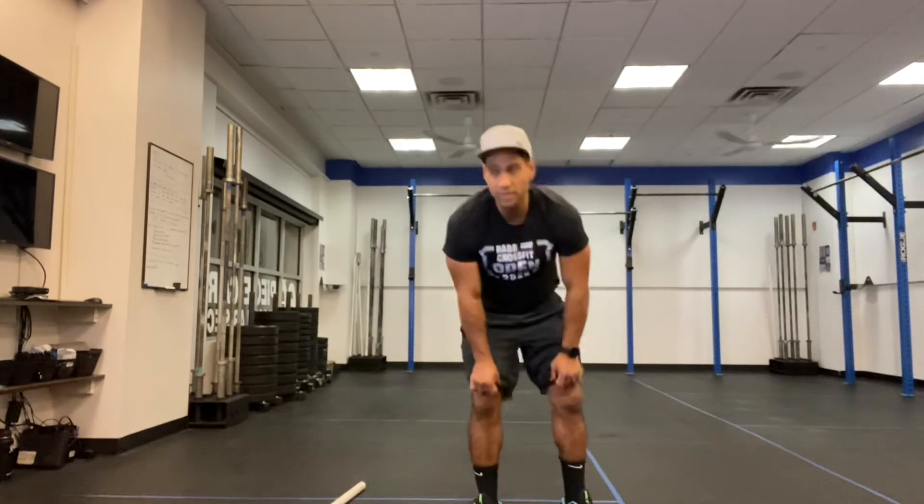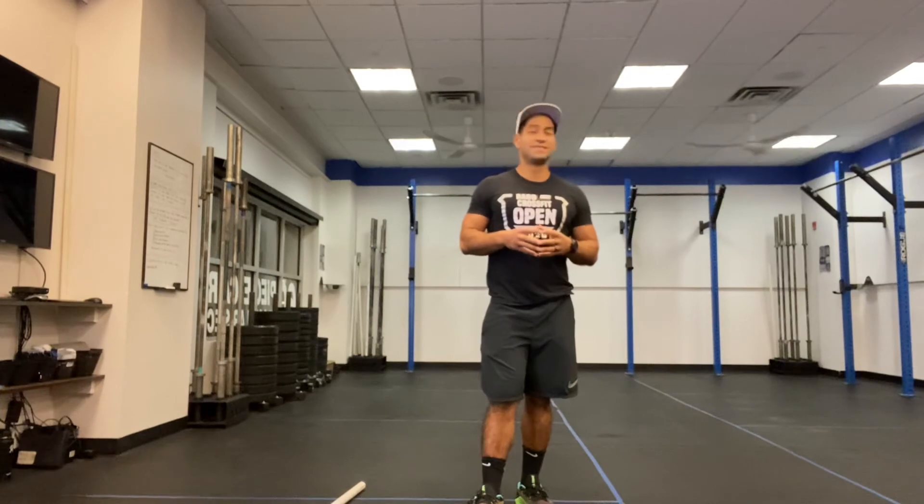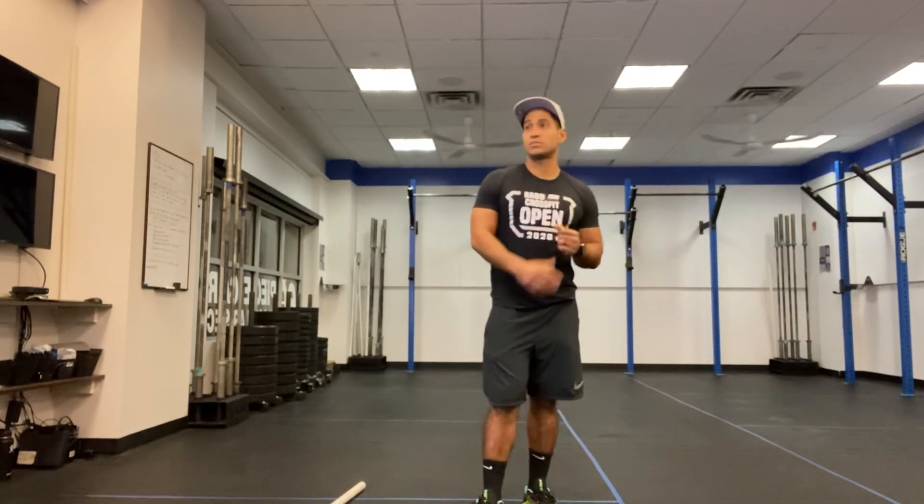The key to this workout is to consistently move throughout. Find your standards and your weight that you can consistently move throughout the full workout. If you have any questions, feel free to reach out, and make sure that you post your workouts online at Warga. Thank you all. Bye-bye.